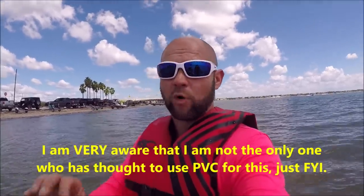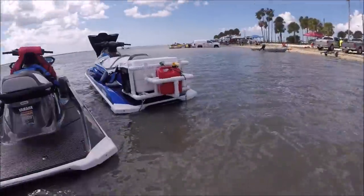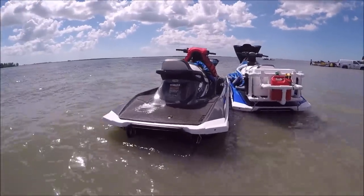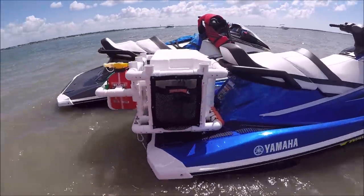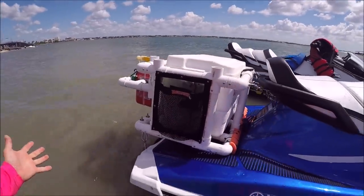I created a rack system where not only can I carry two and a half gallons of fuel or more if I want. In fact, after testing today, I'm pretty confident I could make this same rack hold a five-gallon can, because the way I have it set up works very well. We've been riding around all day. I'm at Dunedin Causeway here in Dunedin, Florida, on my Yamahas — two 2018 Yamaha VXHO cruisers. You can see here what I've built over the past week. It looks pretty awesome, right?